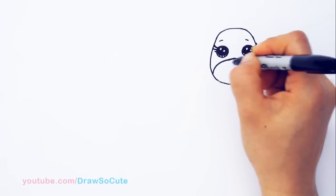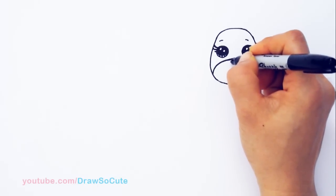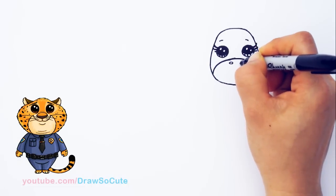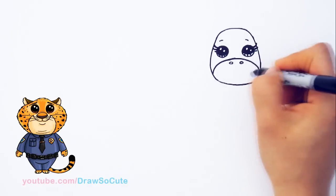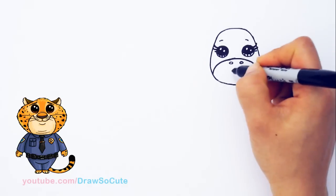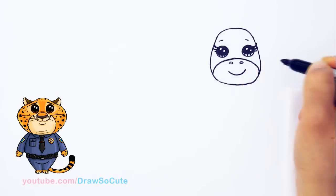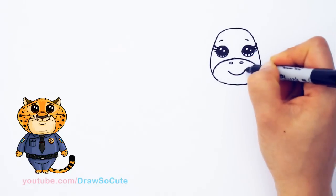And then I'm going to come here towards this curve right here and draw two ovals for the nostrils — right here and right here. And then of course we give it a cute little smile right underneath, so it's just a nice big curve underneath, and cap it off.